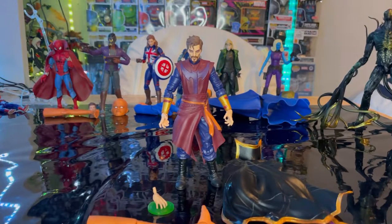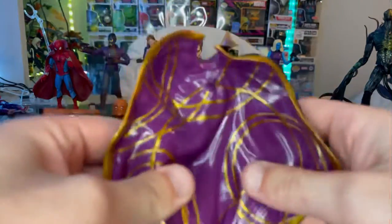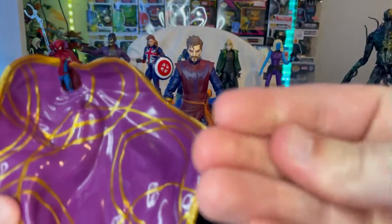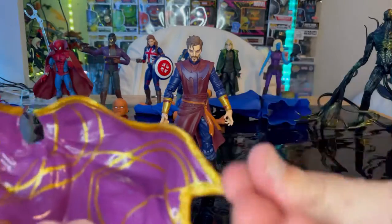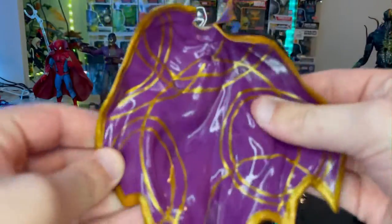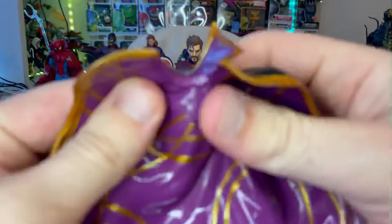Let's crack it open. Here is Dr. Strange Supreme — let's go over the accessories first. We get the Watcher's left leg, which we'll go over once we build him. Then we get Dr. Strange's cape — it's a very soft plastic, very silky. It kind of feels like it has moisture on it because of how smooth it is. It's hard to describe — very silky, and you can tell by the shine it has.